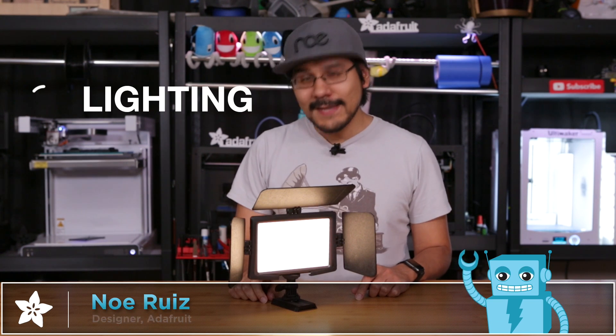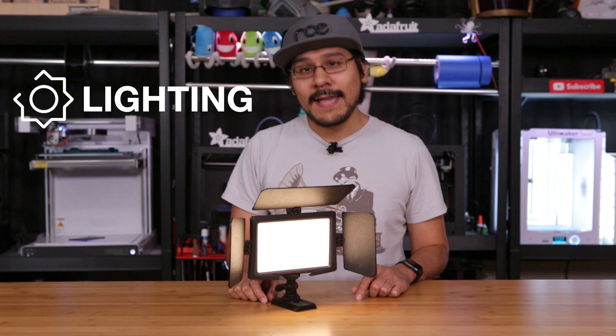Hey what's up everybody, Noah here for Adafruit and today we're talking about lighting. Lighting is a pretty important part of photography and video.